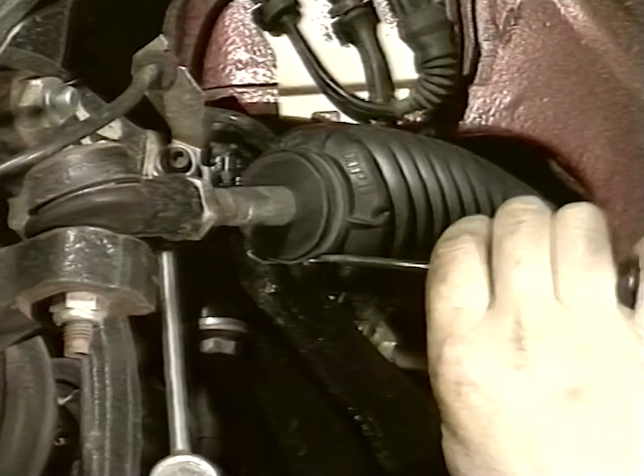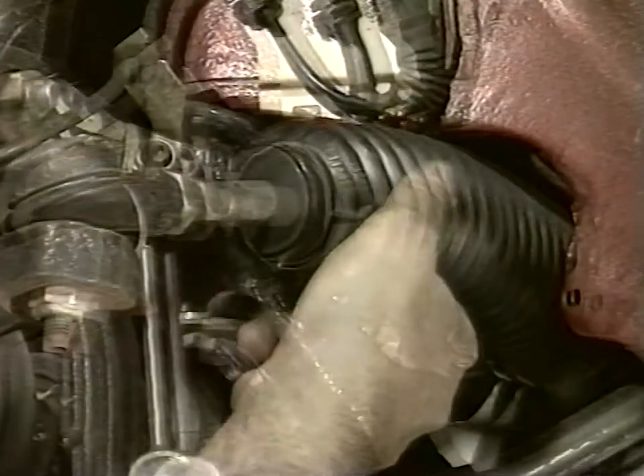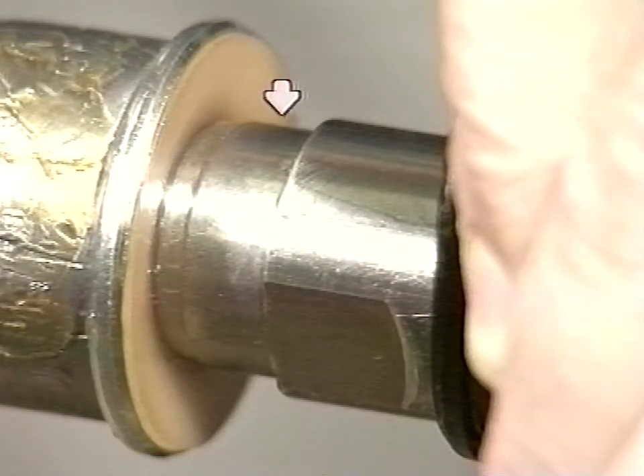Otherwise, remove the clamp from the bellows. Push the bellows until the cap, the cup with the strike deadener, and the end part of the rack are free. Check for the presence of a throat on the rack end. If there is none, the guide does not require updating.